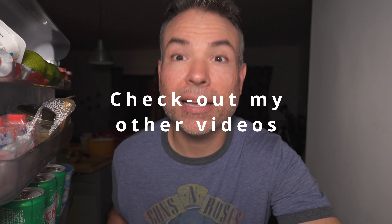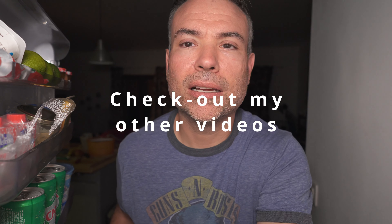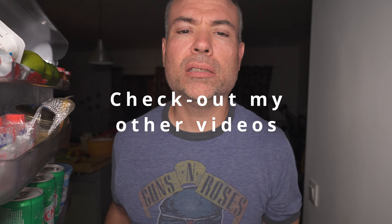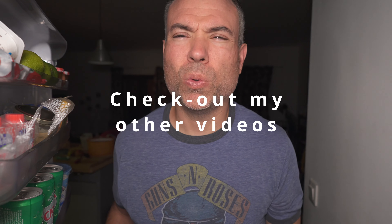Now that you've mastered mayo, hit the like and subscribe button and the notification bell so you don't miss my next video. Check out some of my other videos. We'll see you next time. Bye.